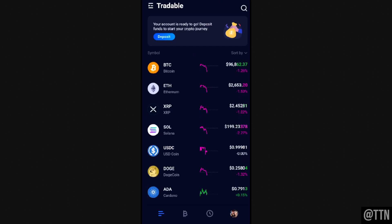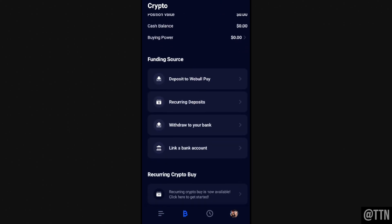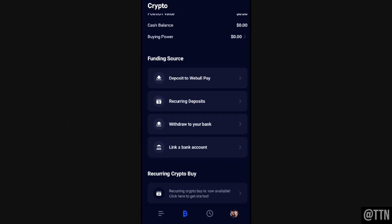Hey guys, welcome back to our video. Today I'm going to show you how to buy Bitcoin on Webull Pay. The first thing you're going to want to do is deposit money onto Webull. Along the very bottom you'll see multiple tabs — click on the Bitcoin tab, and this will link you to your portfolio. Scroll down, and if you haven't linked a bank account to Webull yet, there's an option there. There's also an option to deposit to Webull Pay.